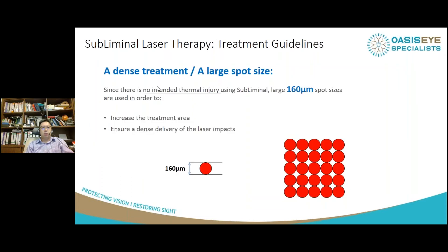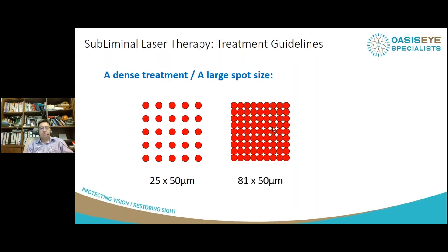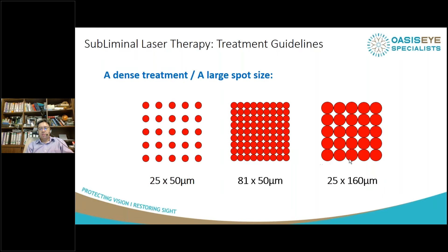The key is to do a dense treatment. You use a large area of 160-micron spot sizes placed next to each other and contiguous, so we don't miss any areas. When we started subliminal laser about 10 years ago, we used small spot sizes with large spacing between spots. Over time, the spots got smaller, and now we've made the spot size bigger, so you need fewer laser spots as a result.